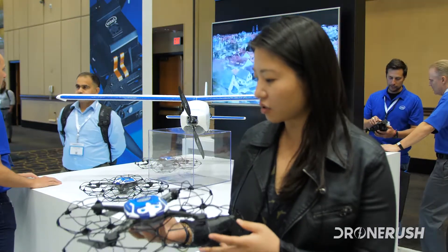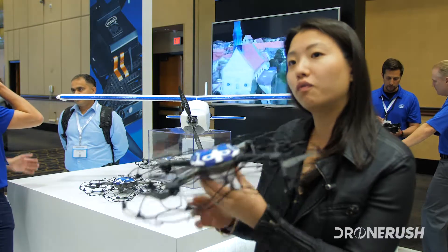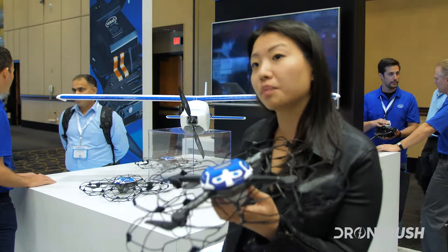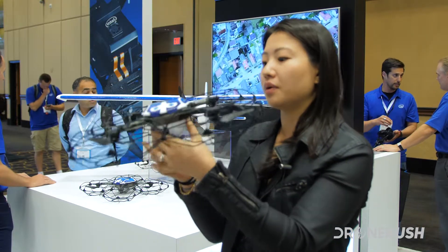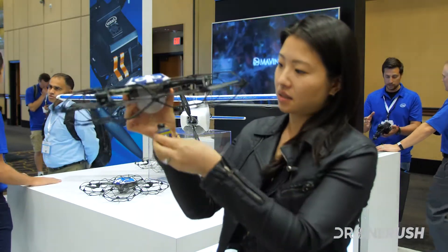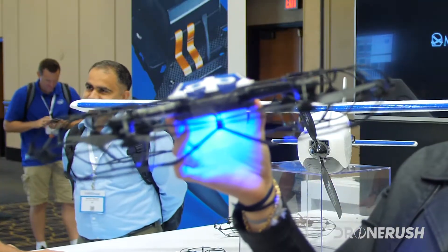This is the Intel Shooting Star drone. It's 330 grams. It can have four different colors — red, green, blue, and white — which creates four billion color combinations. And to turn it on, it's just as simple as this. So it lights up and then you'll see it cycle through.